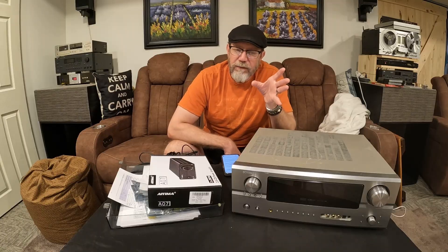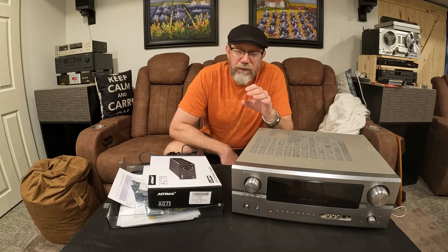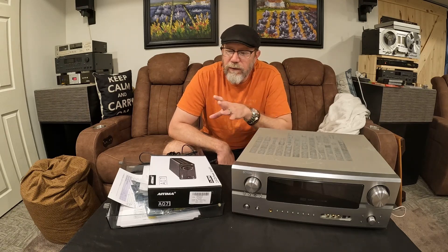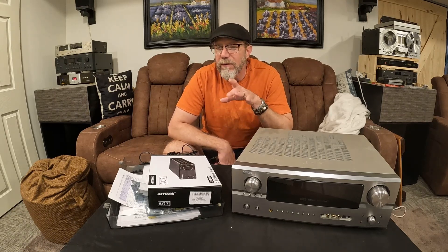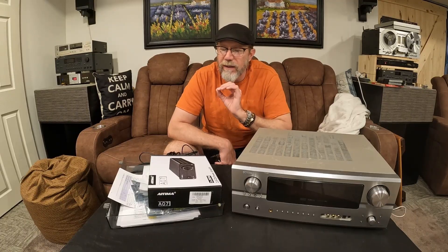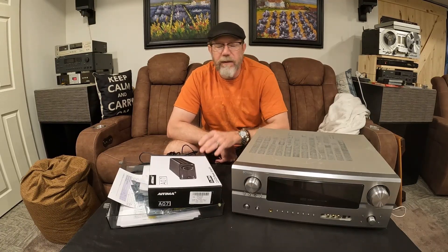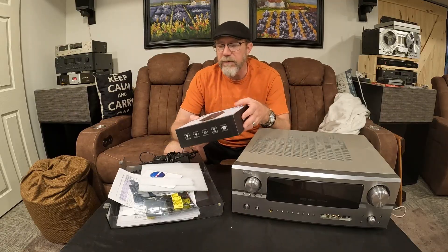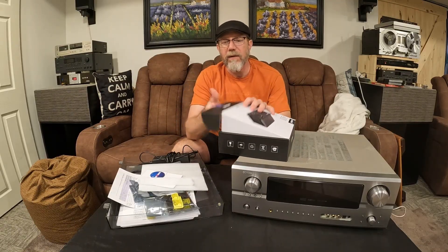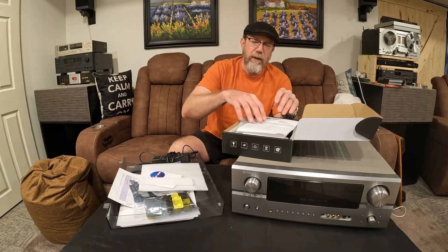There are actually op amps out there that are designed to sound like 70s equipment. Some considerations when you're looking at doing op amp rolling is to make sure the op amp matches the pin set and the specifications of your particular unit. The IEMA here is actually pretty flexible. Let's go through what came in the box and I'll show you what it looks like to actually do an op amp roll.